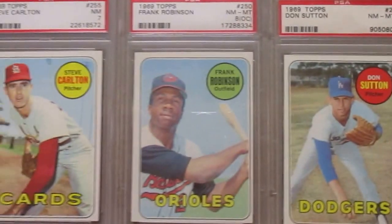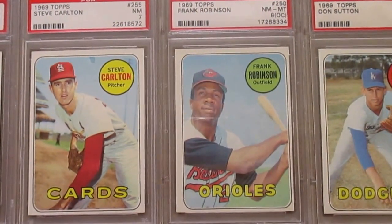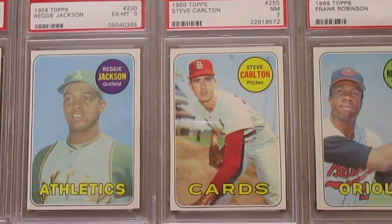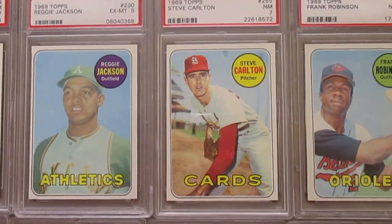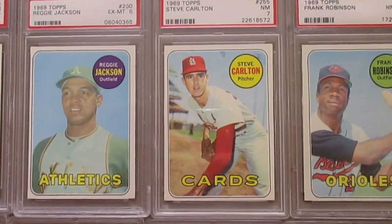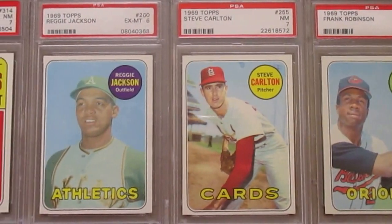Sutton in an 8. And Frank Robinson in an 8, although it is off-center. Steve Carlton. And then this Reggie Jackson in a 6 — centering is kind of a tough card to get well-centered, and this one has some centering issues as well, that's why it's a 6.